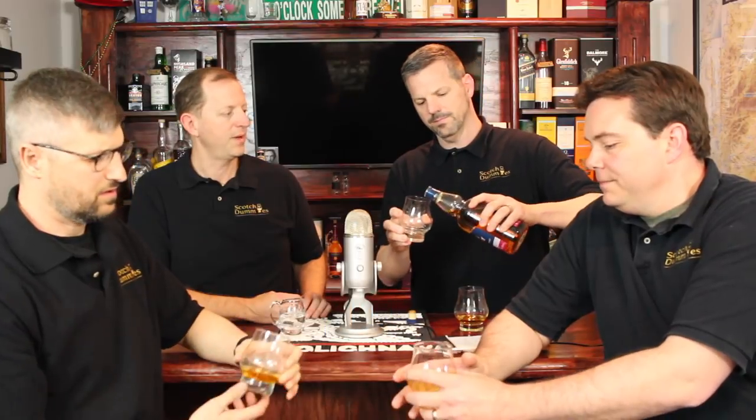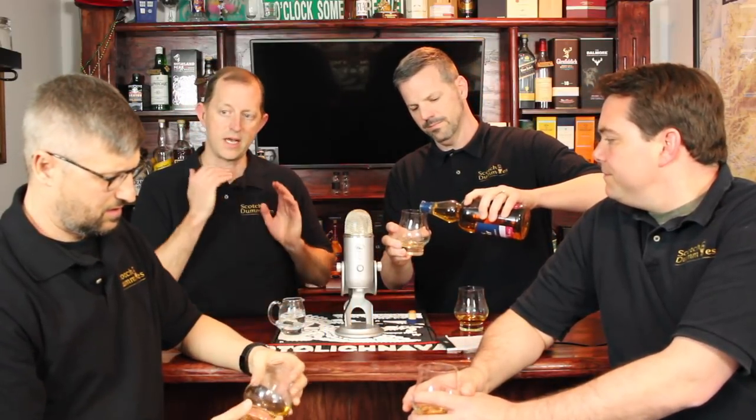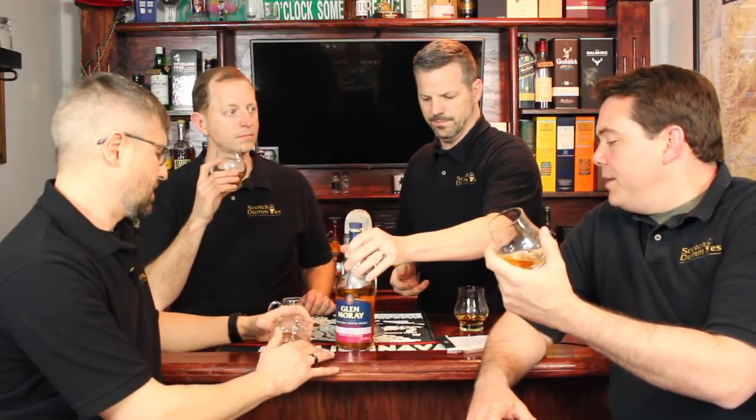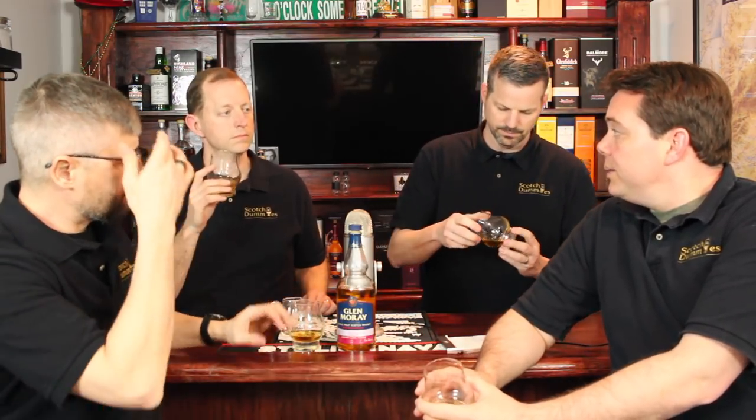We just tore open the bottle a few minutes ago, so we have not tasted this — this is a pure blind taste. If you have this bottle, open it up. We're going to try it for the first time together. I'm intrigued by this one; I know the last time we had one, it's a very light, easy-drinking Scotch.